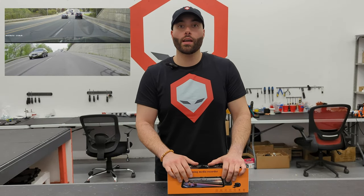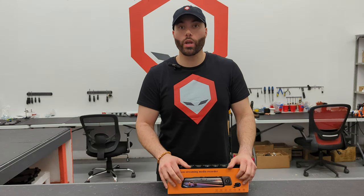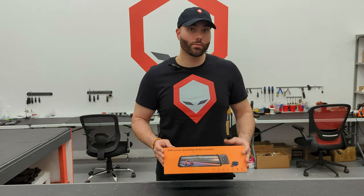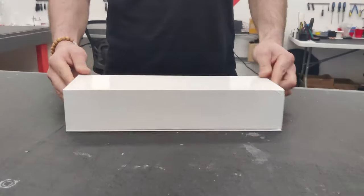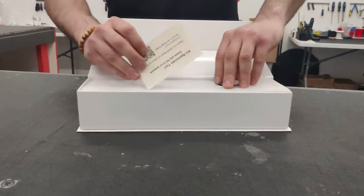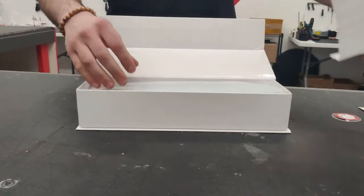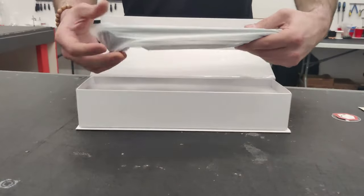Before we show you how to install it in your car and how it all works, let's do a quick unboxing to see what's in the box. The first thing you're going to see is some stickers, a little 'we appreciate you' card, and of course the smart mirror.